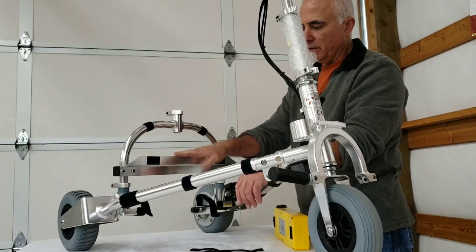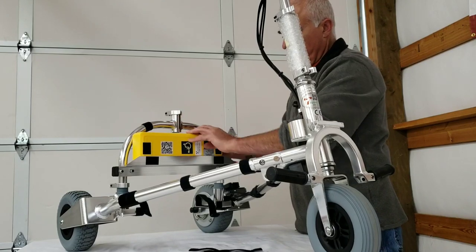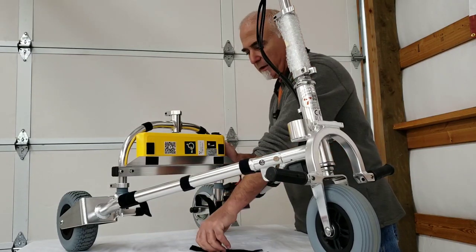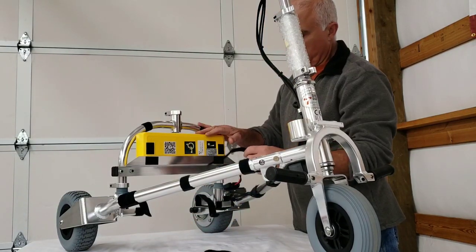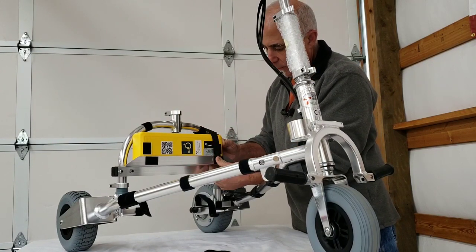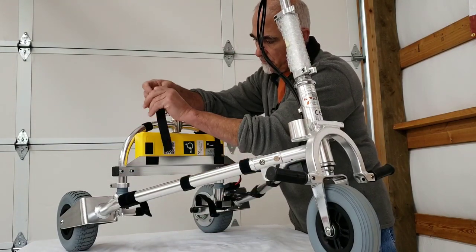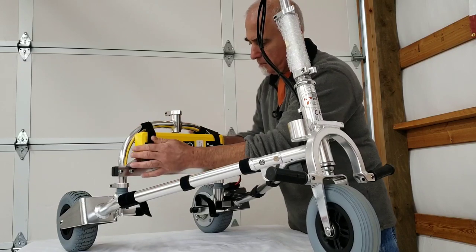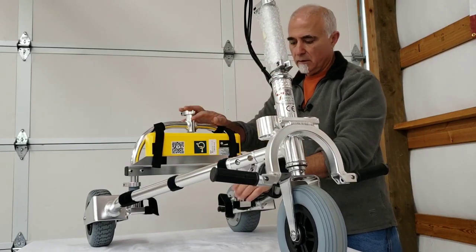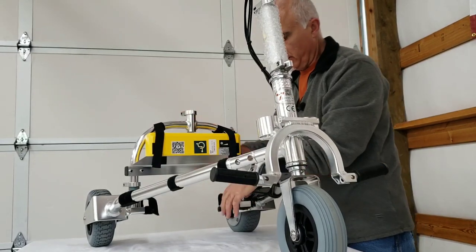Now we've got the auxiliary battery tray in place and tight. Just take your battery — whether it's the newer 274 watt-hour lithium-ion battery or one of the older metal case batteries, either way — set it in the tray. Take your velcro strap and slide it over so it captures the velcro on the battery as well as the tray. And there you have it — that's all there is to it. Now you have access to the battery about 5 to 6 inches higher than with the lower installation.